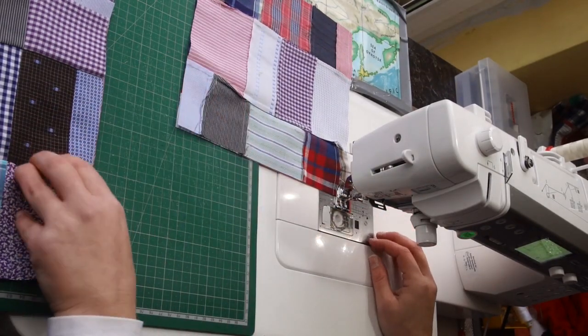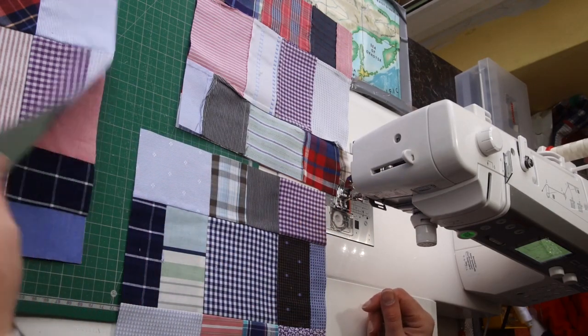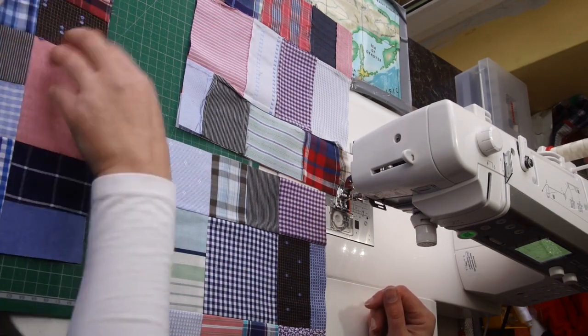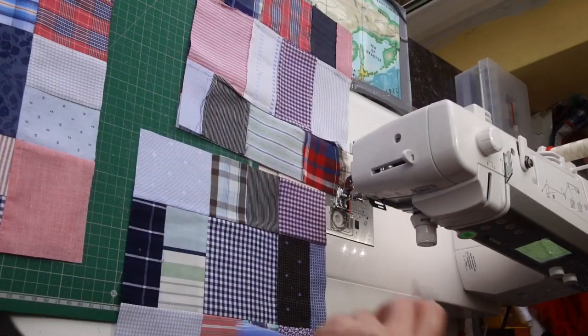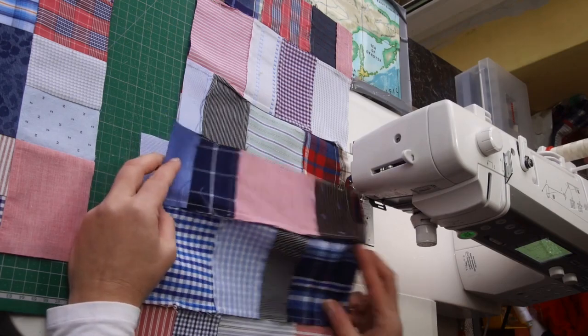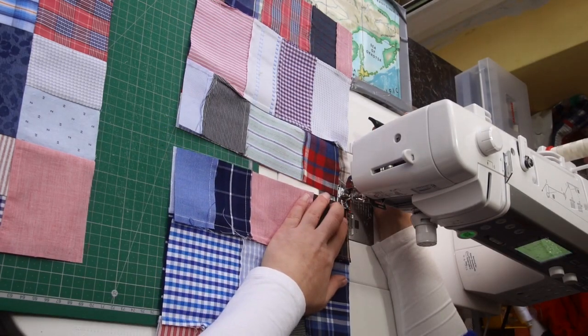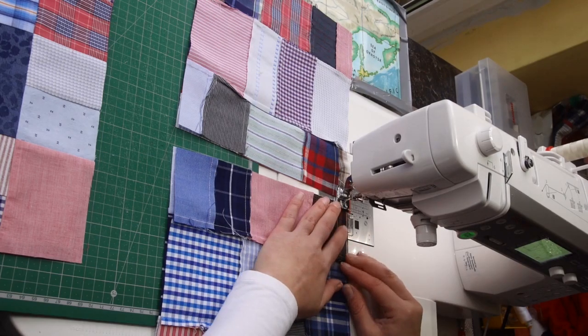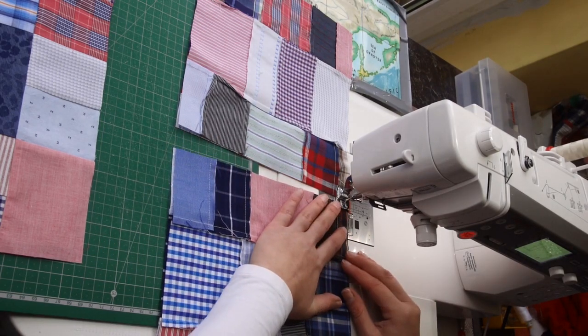With block placement, if you've got something intricate, take it to a design board and place them first. I'm just going with the flow — they're all very similar, one after another. I'm not worried about how they will look together since they're made from similar fabrics, so I know they'll match.